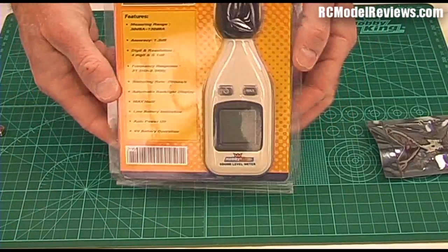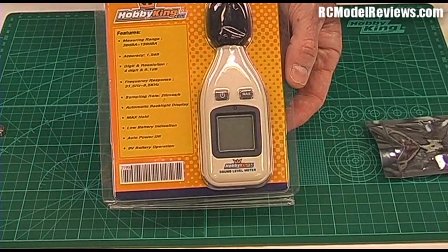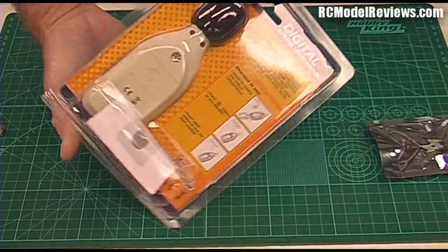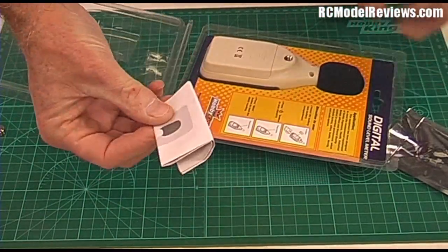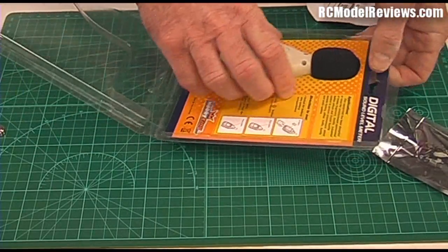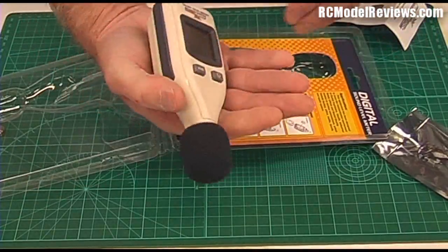This review is for the Hobby King digital sound level meter. It comes in this attractive bubble pack, which is easy to open. Inside you get some instructions — if all else fails you can read those — and you get your little sound meter. You also get a little nine-volt battery which goes in the back.